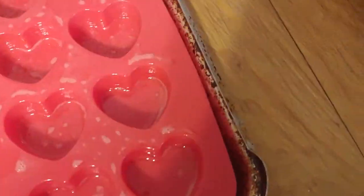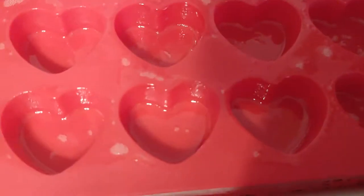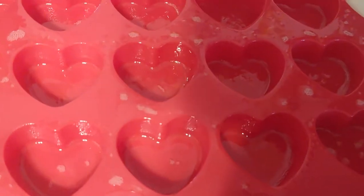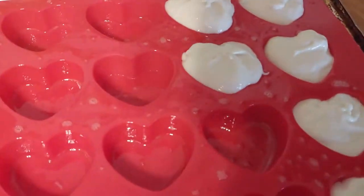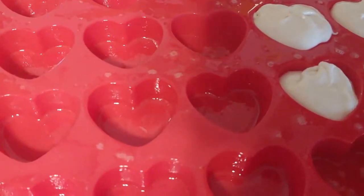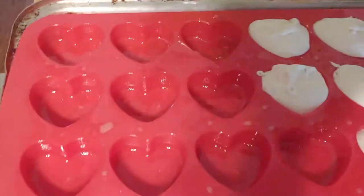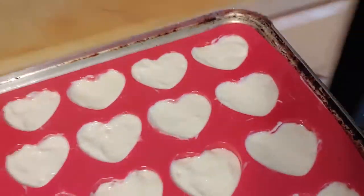I sped this part up because it was like two minutes of shaky bad footage of me putting in the cake batter. I'm using an ice cream scoop here. I would suggest using a smaller spoon instead because this puts way too much cake batter — you actually only want about a quarter amount. Now I've cleaned up the silicone mold a bit and the oven's already heated up, so I'm going to pop them in.